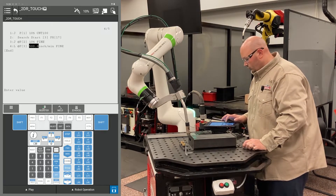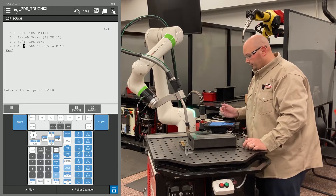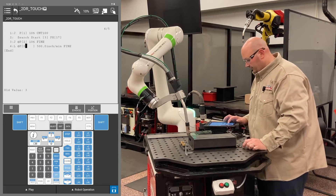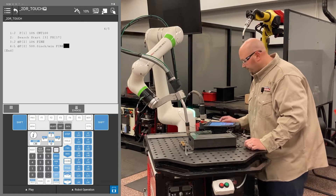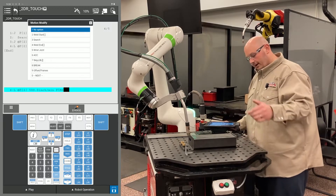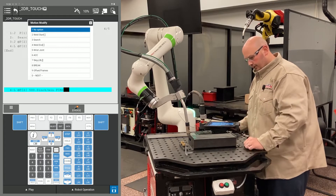This point is going to be a linear motion with a fine termination. I'm going to change the position ID number to match the previous position ID number. It's important to have two points at the exact same location in space when teaching touch sensing. The first point is your robot getting to that location; the second point is your robot searching for that location.